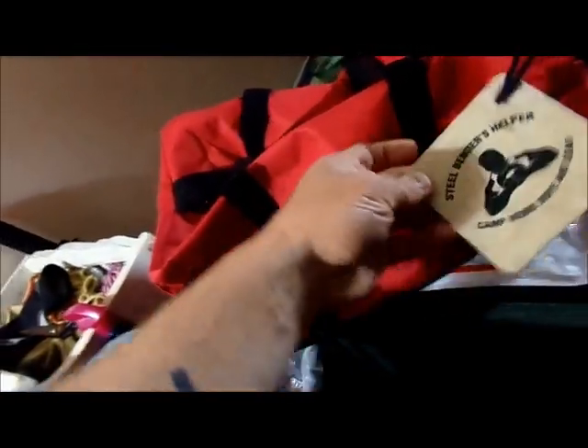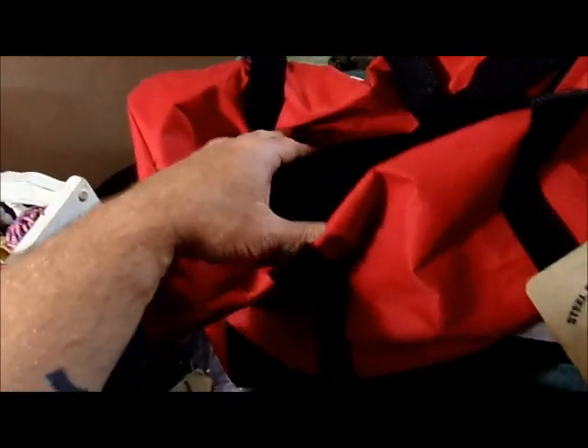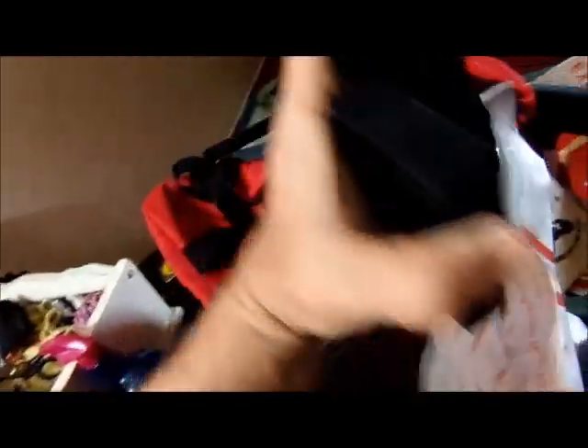So this is the bag, just a simple, simple duffel, and it comes with your Cool Steel Bender's Helper. This is 600 denier polyester with a plasticized lining for water resistance, just a simple bag with the shoulder strap and your normal little velcro-together handles there.